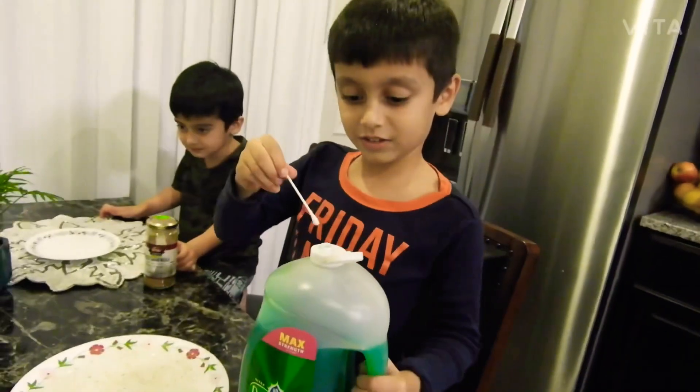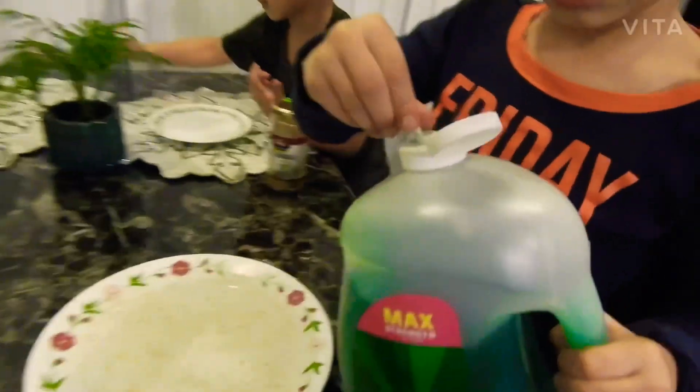Whoa! Whoa! It's so good! So with these mixed it's kind of like soap, and it's shaking!